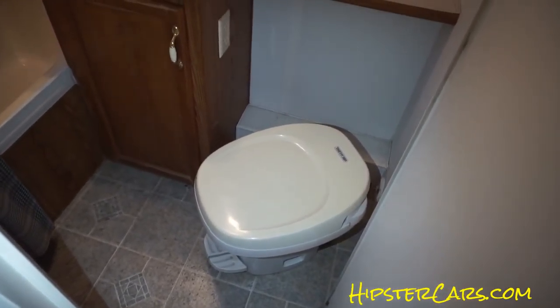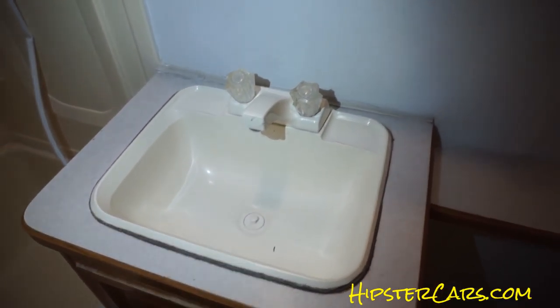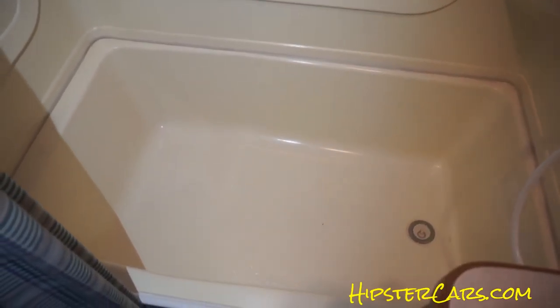The toilet and everything is in great shape — no big stains or anything. There's a shower and kind of a skylight-type situation going on there, and pretty much a bathtub — it's small but I could get in it.